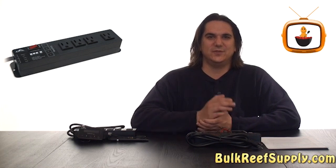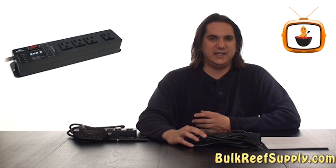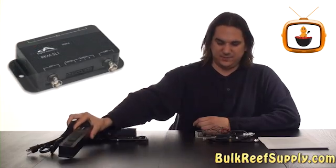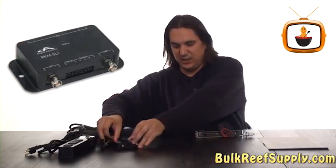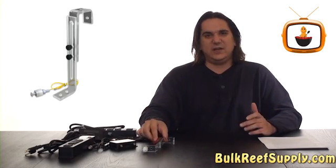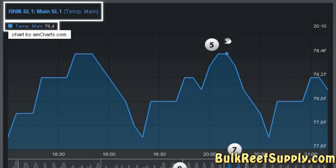The beauty of this system is the functionality doesn't end there. You can add up to four modules at any given time to the Lite. This includes additional power bars, pH and ORP controllers, and float switches to turn the system into an auto top-off. You can even add the net module, which will allow for easy graphing as well as on-the-go system alerts.